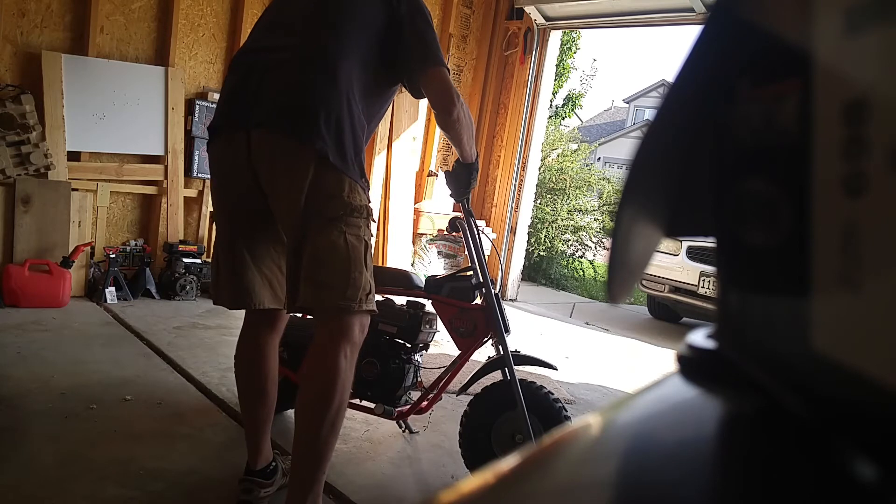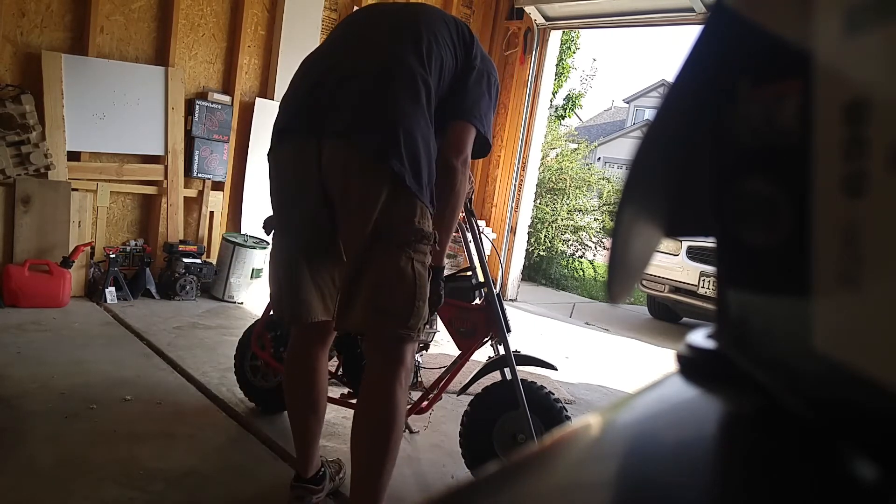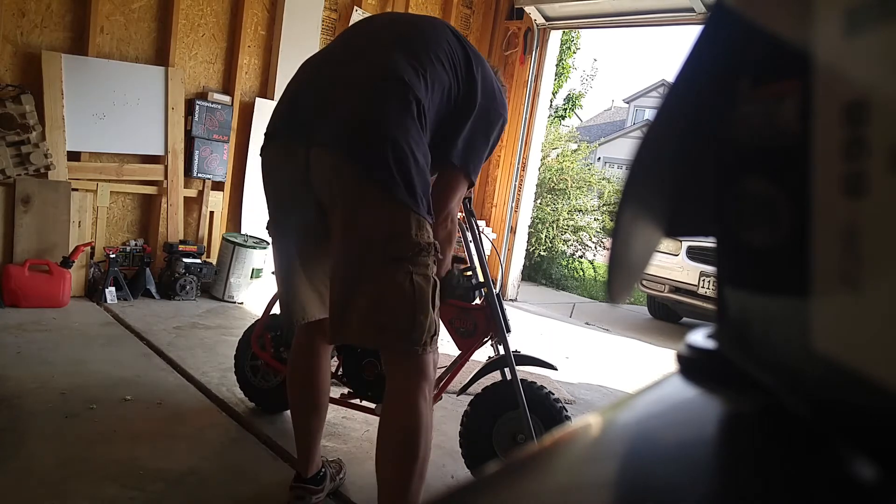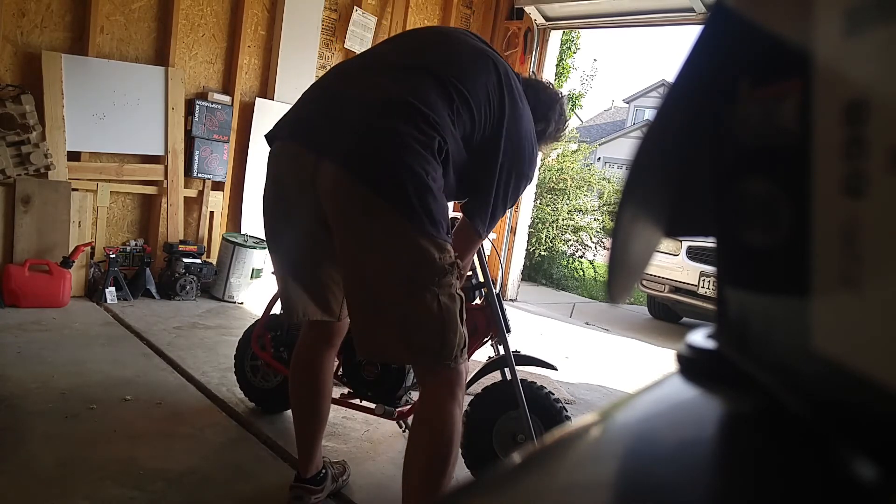Anyway, let me give it a shot here. This motor doesn't really like choke, but it does like a little bit of gas. Here we go.